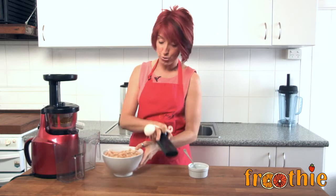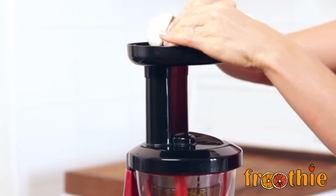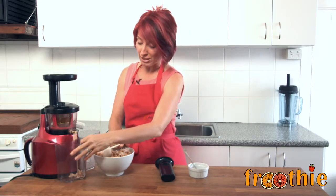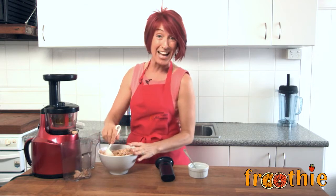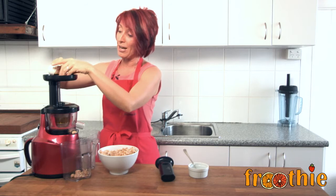I actually don't usually eat peanuts, so this is definitely a treat food. Peanuts can contain a toxin or a mold called aflatoxin, and aflatoxin is actually one of the very few naturally occurring carcinogens. So this is definitely not something I would eat on an everyday basis.